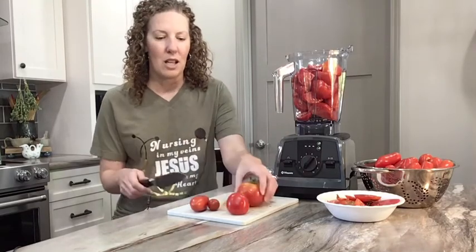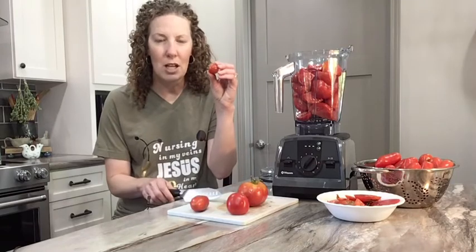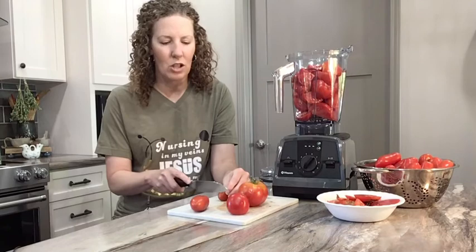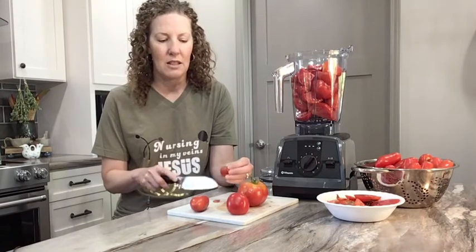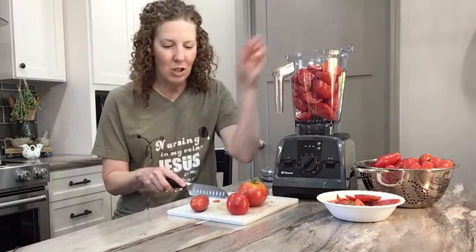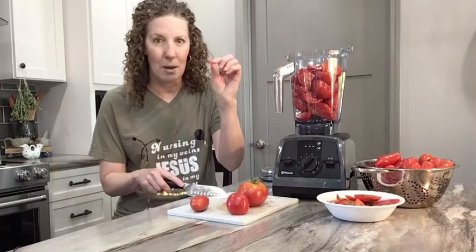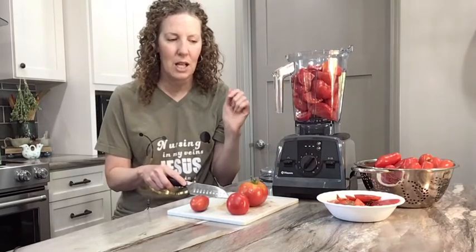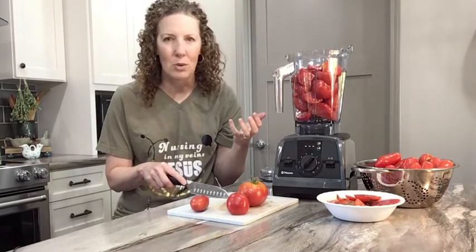A variety of tomatoes. Here's my cherry tomato. I probably could throw it in just like that, but I'm a little particular, so I'm going to cut off the end that was connected to the plant. That goes in, and the little garbage piece goes out to my compost pile.